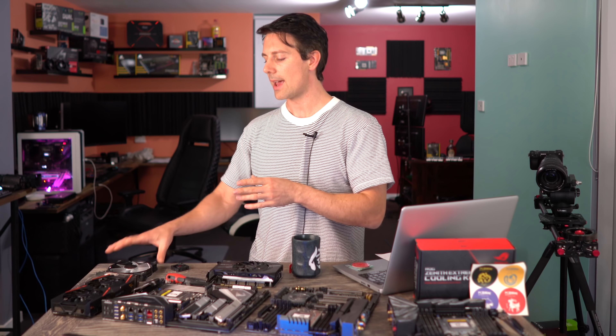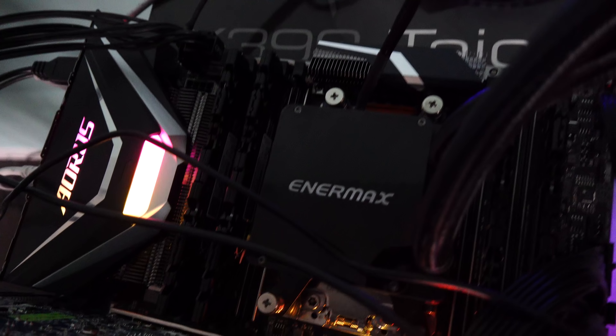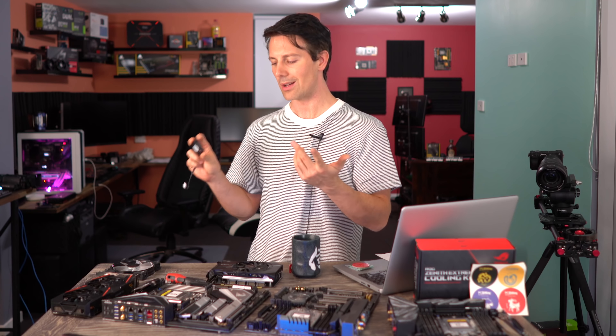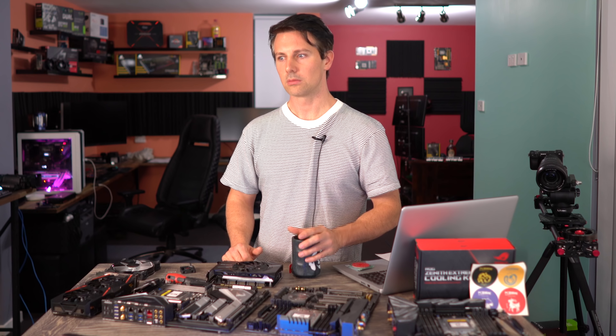Today we're also going to be putting a 12 centimeter fan on each of these VRM heat sinks and seeing the before and after temperatures, but also testing out ASUS' Zenith Extreme 40 mil fan kit as well, and seeing if that makes a difference.